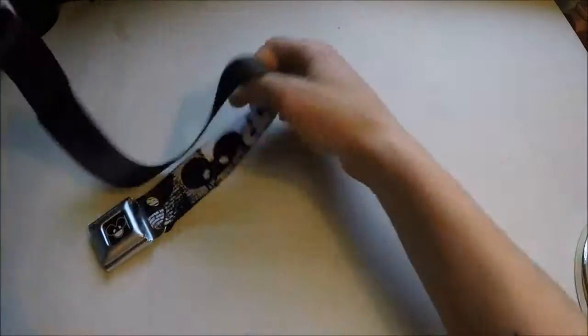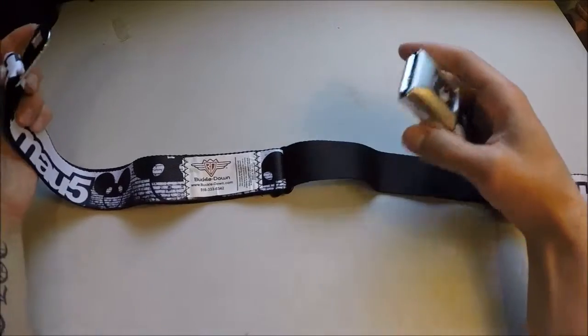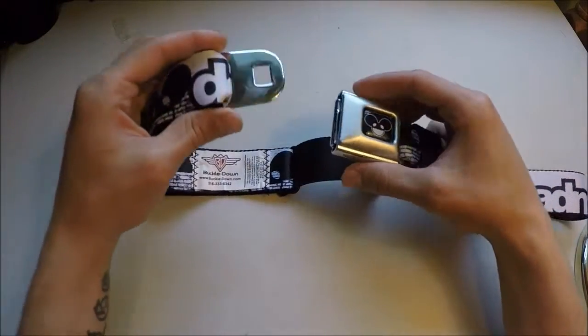The image looks solid — it's great. It has an adjustable piece to it, so you can adjust it to just about any size within the rating of it.